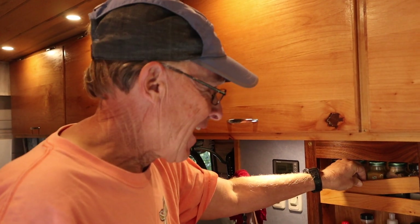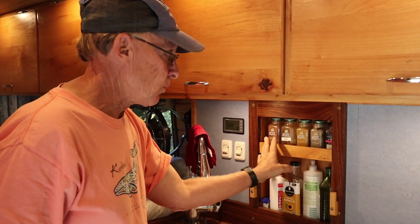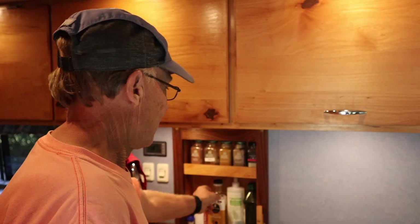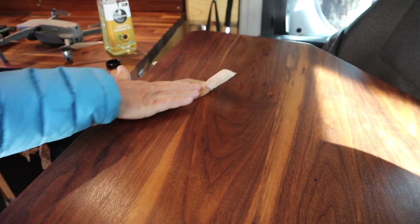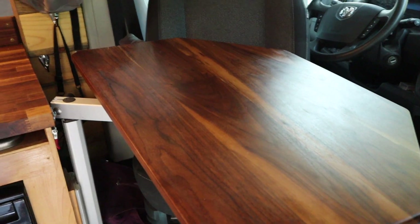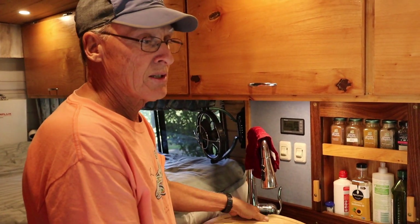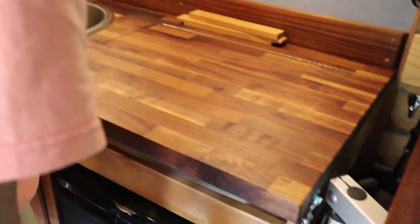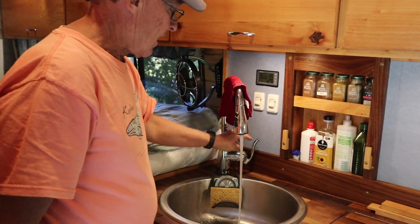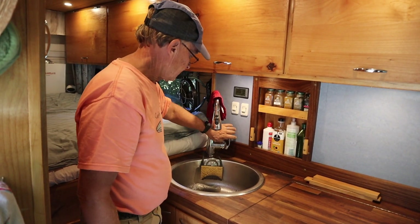We put in this custom spice rack so we have a place to store the main spices we use all the time, as well as our olive oil. I use sunflower oil for baking but also for keeping the walnut oiled — I have a walnut countertop and our table is walnut as well. The sink is right here. It has a butcher block over the top you can use for extra counter space, and it stores right down below when not in use. We've got classic hot and cold running water.